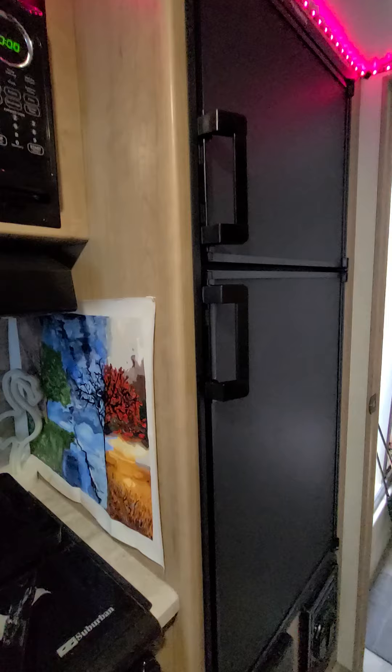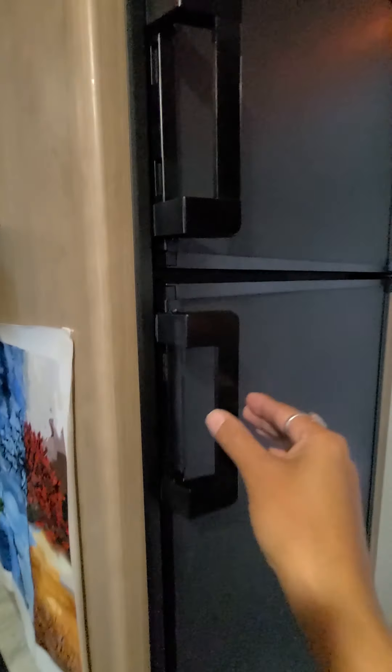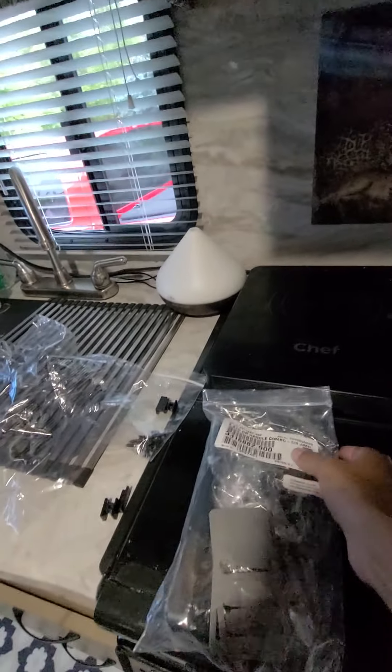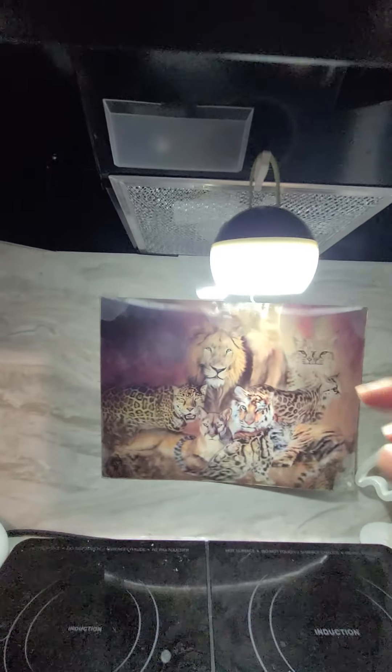I'm going to explain how I removed this handle that was broken and replaced it, because it's a little tricky. They send you the parts but they don't send you directions on how to do it. My light here is blown — I've read that these bulbs keep blowing on people.